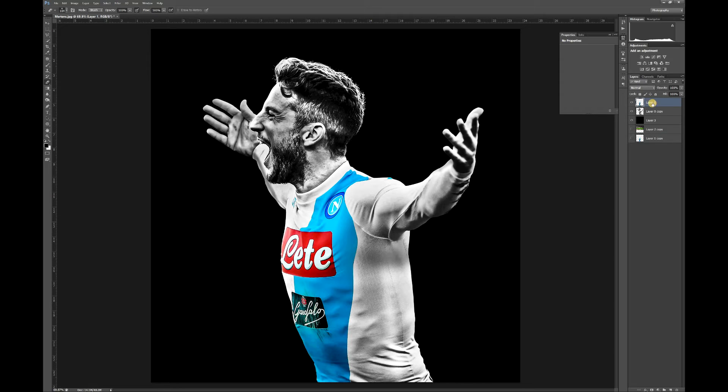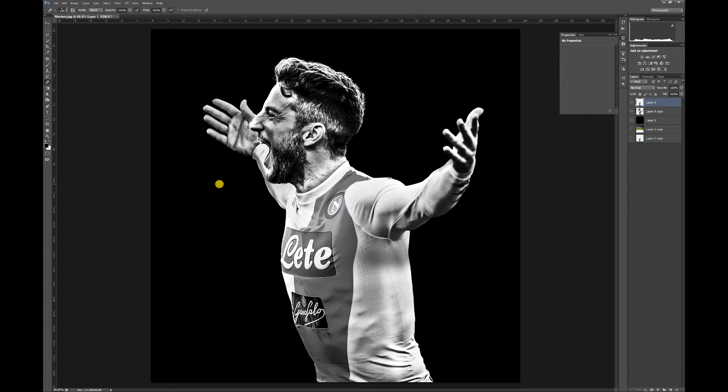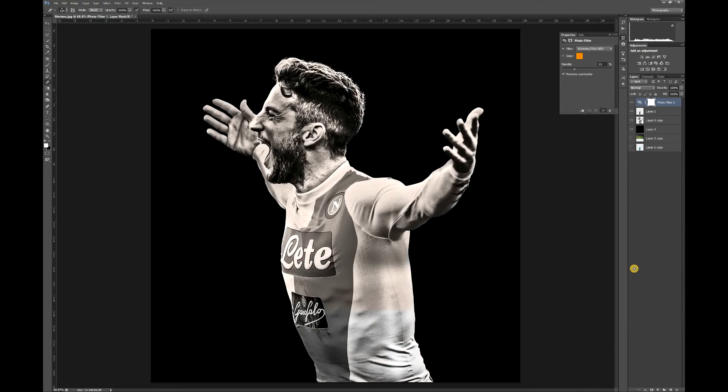I'm going to go through the laborious process of cutting him out. With your layer selected that you've cut out, go up to Image > Adjustments and then click on Desaturate, so that'll get rid of all the color.